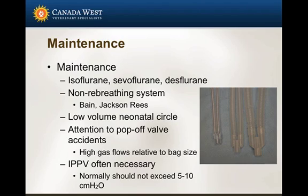The clinical differences include things like speed of induction, recovery, degree of hangover, and so forth. I tend to use non-rebreathing systems in a lot of these patients, especially the very small ones — so I'm using a Bain or a Jackson-Reese type system.